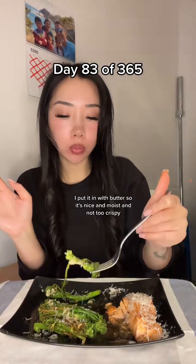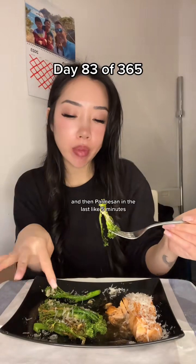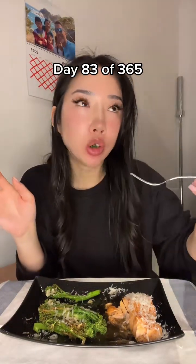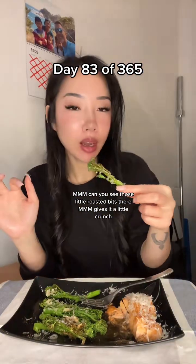Tender stem broccoli — I put it in with butter so it's nice and moist and not too crispy. And then parmesan in the last like five minutes. Can you see those little roasted bits there? Gives it a little crunch.